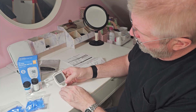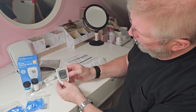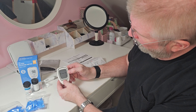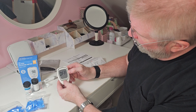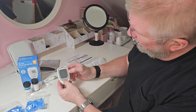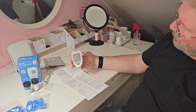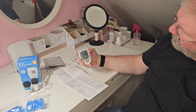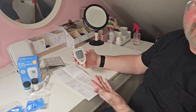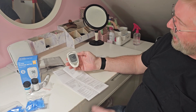You put the cover on and that basically turns it on for you. Then you want to set up the time and date because it does have a memory. To set the time and date, hold this top button in for about three seconds and that'll turn that on. Hit memory and that will go to your date.